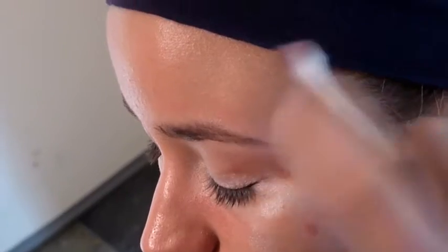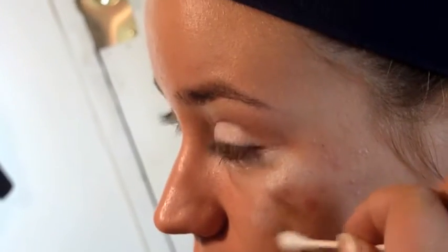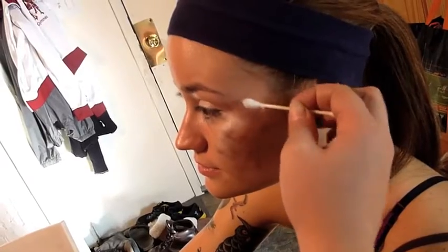Already her skin is looking irritated. I'm using a dark purple, because bruises always have purple in there. Just kind of go around the red that you already put down and blotch this on there.